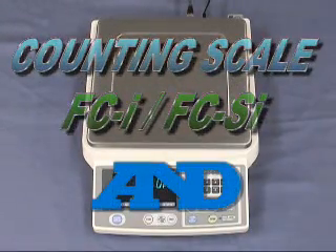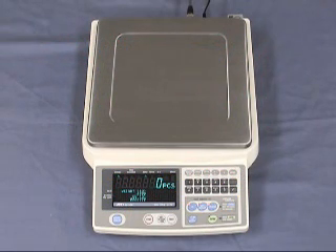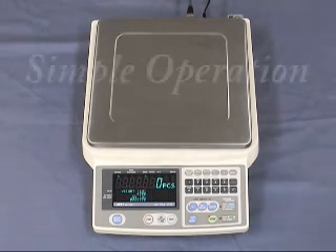We, A&E Company, would like to introduce our new counting scales, FCSI and FCI series. They are very easy to use for counting. We will introduce simple operation first.